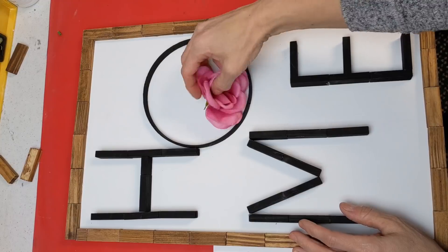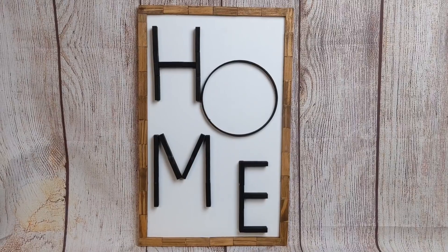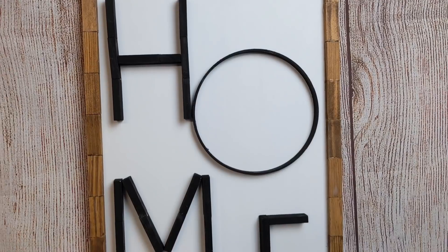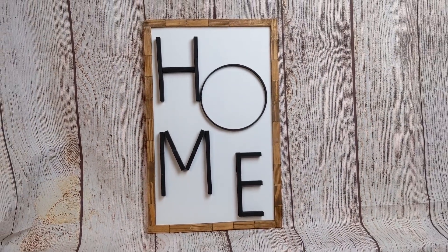I love the simplicity of this sign. If you wanted to add some florals or greenery, you totally could, but I really like this modern farmhouse look. Here I'm giving you an up-close look at how differently the tumbling tower blocks can look on their wide side versus their skinny side.